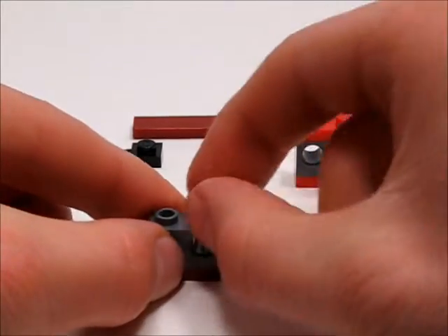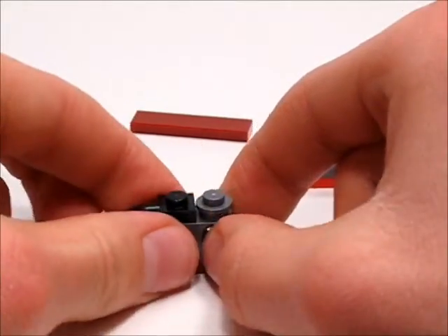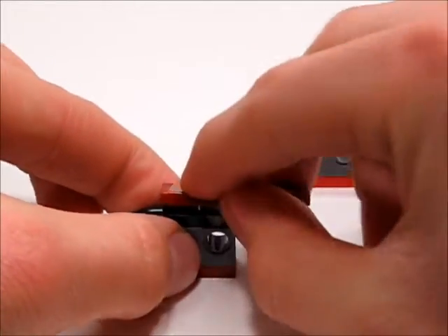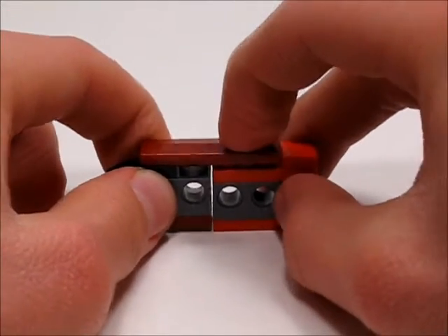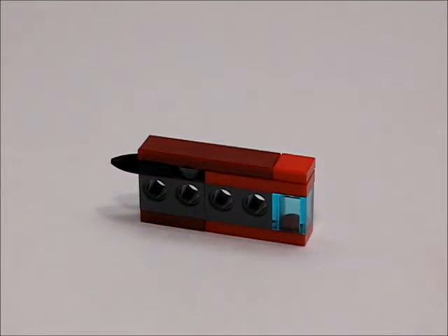Then take this 1x1 round plate and then take this 1x1 plate with an inline tooth. Then take this 1x4 tile and put it on like that. Then take the front half and stick it on like that. And then there you have the main frame.